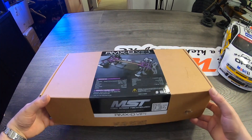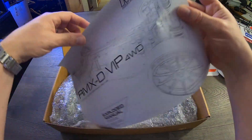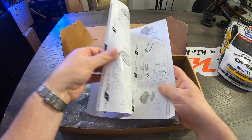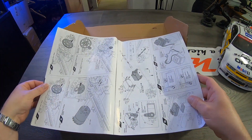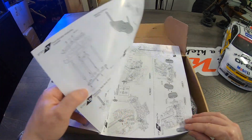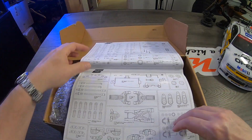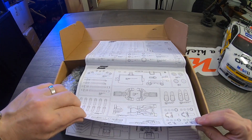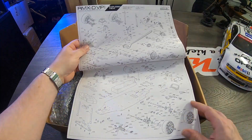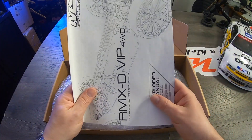Let's open it up. We get a manual but it's not a full build manual — it mainly covers setting up your electronic speed controller, your motor, body pins, and suspension. It does have a full parts list and an exploded diagram at the beginning with all the part numbers, which is really nice to have.